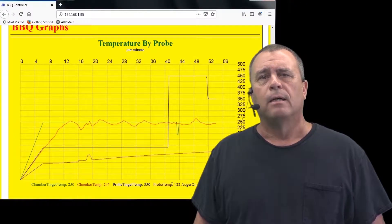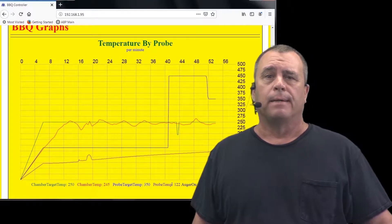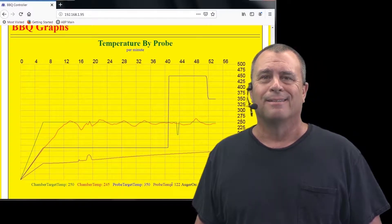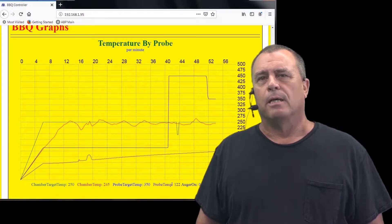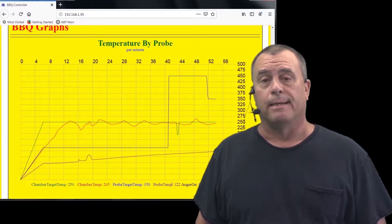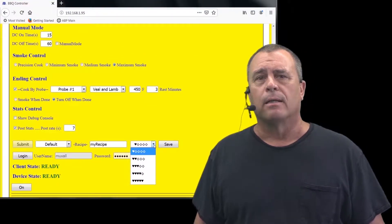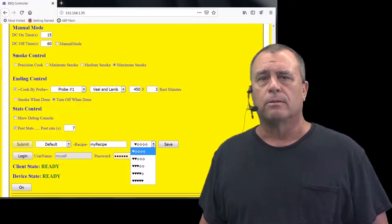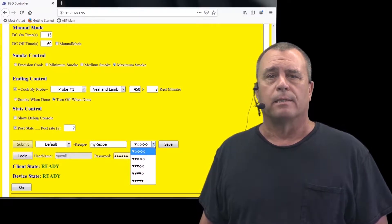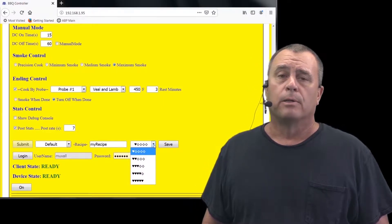The historical graph will let the chef see what happened during the cook. If someone comes by and leaves the lid open for 20 minutes, you'll know because you'll see it on the graph. The real-time graphs update via Wi-Fi, so you'll be able to keep an eye on the barbecue without keeping an eye on it. Did the cook come out perfect? No need to write down all the settings — save it right on the controller in a recipe. You can even give a 1 to 5 star rating to your recipes, reminding you which ones were good and which ones were compost material.